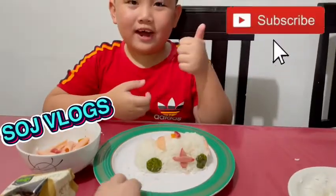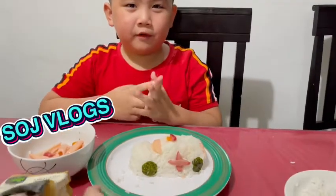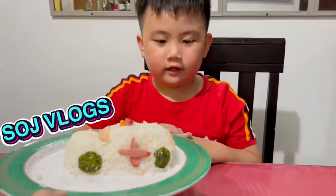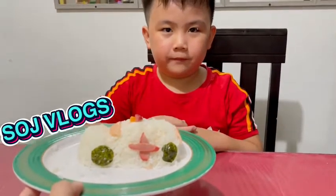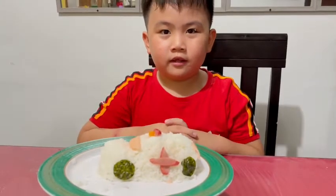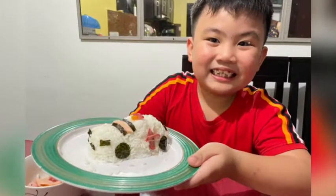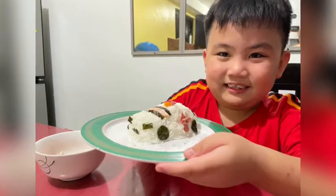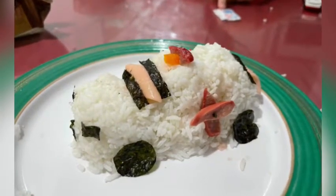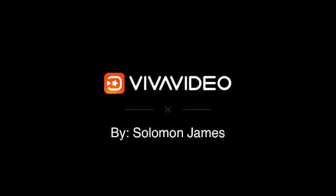So, subscribe, hit the bell and like if you want to watch more of my videos. Click the YouTube channel and subscribe. Search vlogs. Bye-bye!